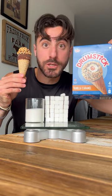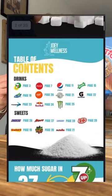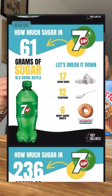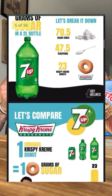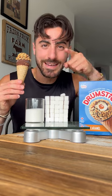If you want to learn more about the sugar content in various foods and drinks, I've created a free sugar guide just for you. It's an infographic that shows how much sugar is in different items, even equated to the number of Krispy Kreme donuts. To download it for free, hit the link in my bio.